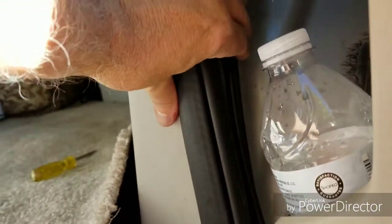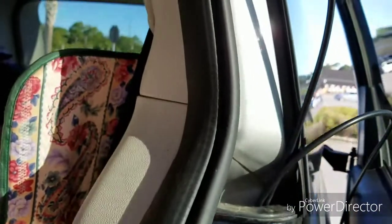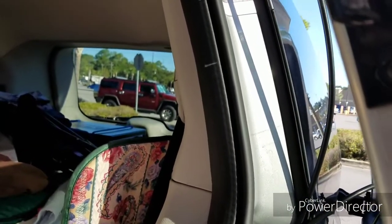I have to somehow secure the cables on the side so they don't get tangled up in the closing of the door. Then it's just to put the solar panel on the roof, and that'll be maybe even the harder part.